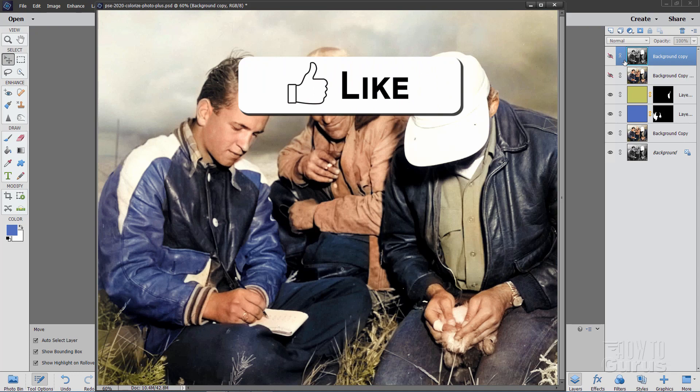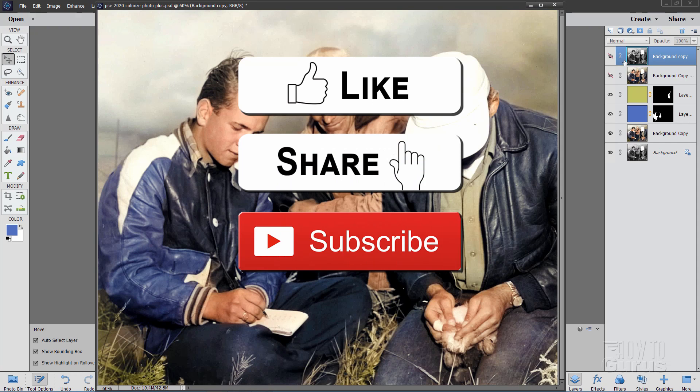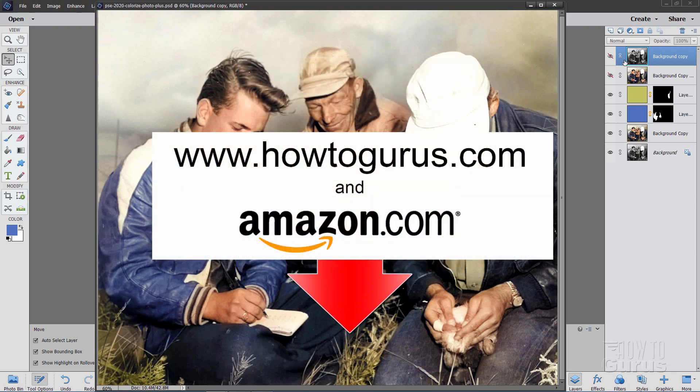Don't forget to hit that like button and the share button as well. Also, don't forget to subscribe. I do several videos every single week, mostly on Photoshop Elements and Photoshop. You can learn a lot more about Photoshop Elements and even the brand new Photoshop Elements 2020 with my training courses.